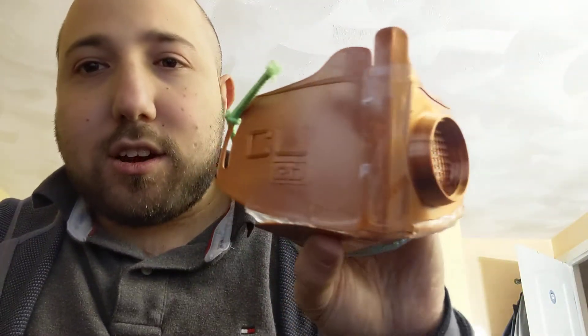Hey guys, just leaving another follow-up video. I said I was printing a new mask, so here it is — copper material instead of the regular plastic material. You can see the difference; the copper feels really, really nice.